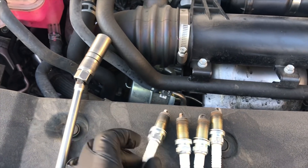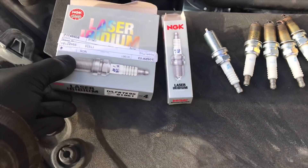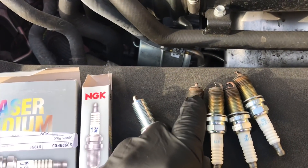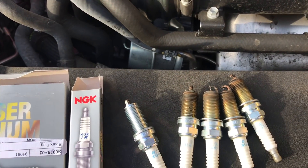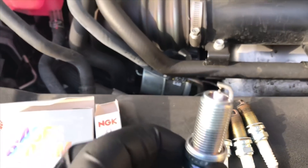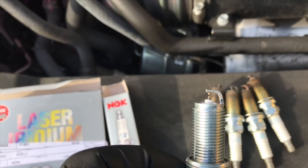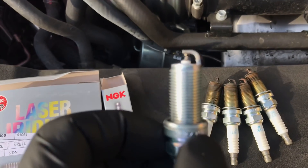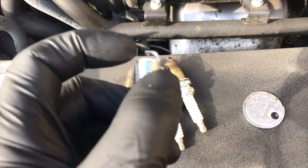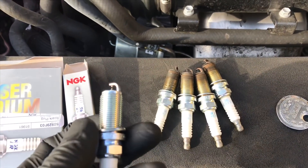We're going to be installing NGK factory replacement spark plugs. I will link these up in the description along with the tools I'm using. These spark plugs come pre-gapped from the factory, but I recommend that you check and make sure the tips are not damaged. If they are, return them and get new ones. The electrodes are so small and fine that gapping them is not recommended because they easily get damaged. But I do recommend using a spark plug gapper to at least check that they're in spec — I'm not recommending that you pry on or adjust them, just check them.